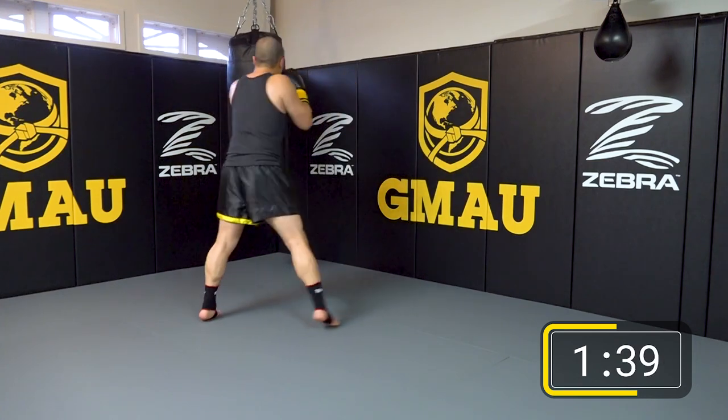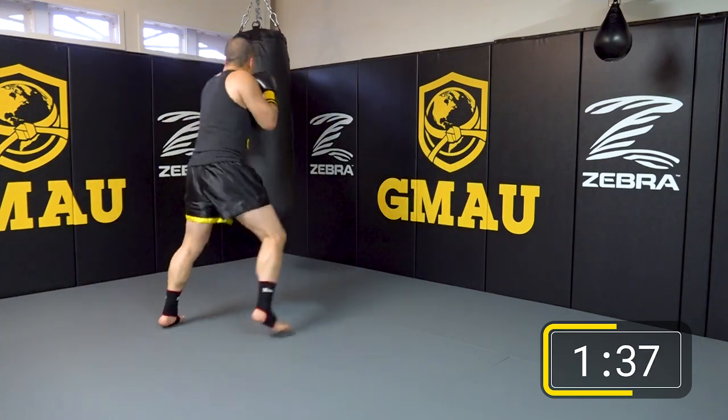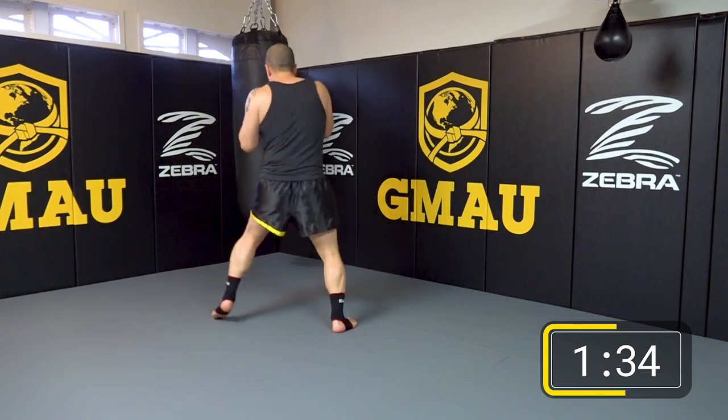Notice I'm always moving around the bag — I'm not grabbing the bag. The jab is a long range weapon. It's like I'm fencing someone, poking them with a stick. So I'm maintaining a safe distance and probing at the bag, probing at my target, probing at my opponent — waiting for an opening or using the jab to set up something else. Most of these combinations and power tricks are going to be set up from the jab.